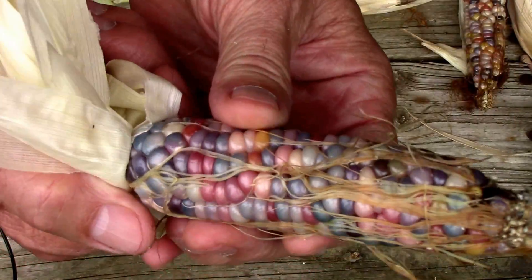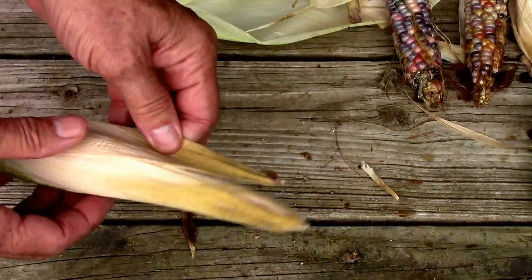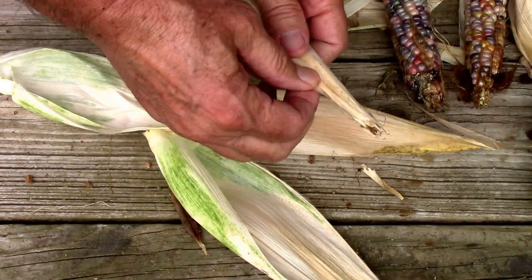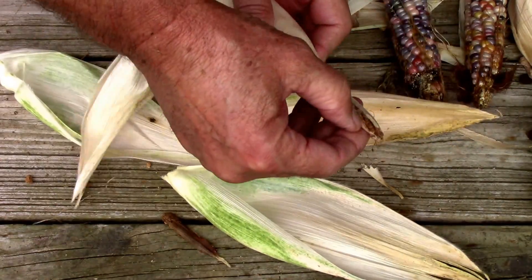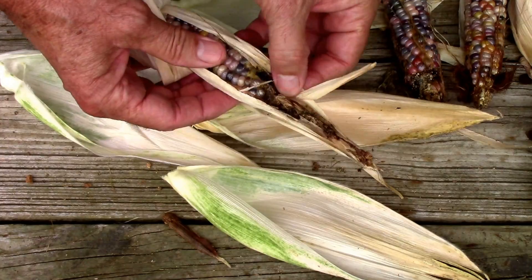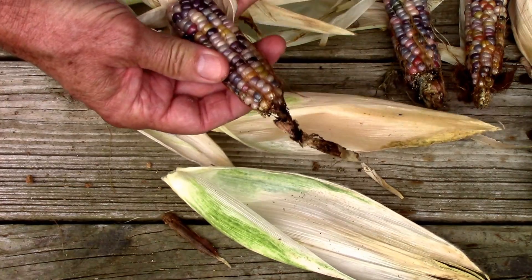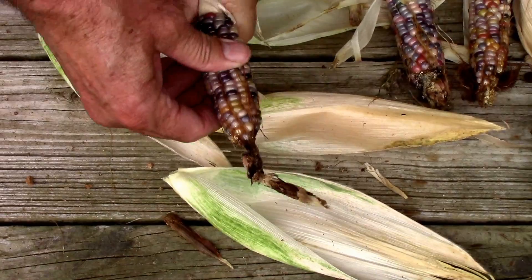Lots of variety. These are all four from the same plant, and it's the one that got over nine feet tall. They'll probably keep it separate from the rest. And they do look a little different — some of them almost have that normal corn color.